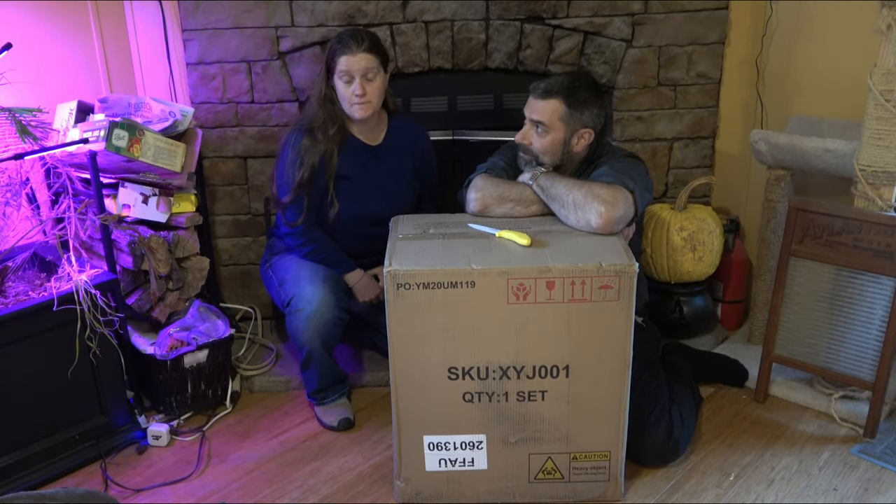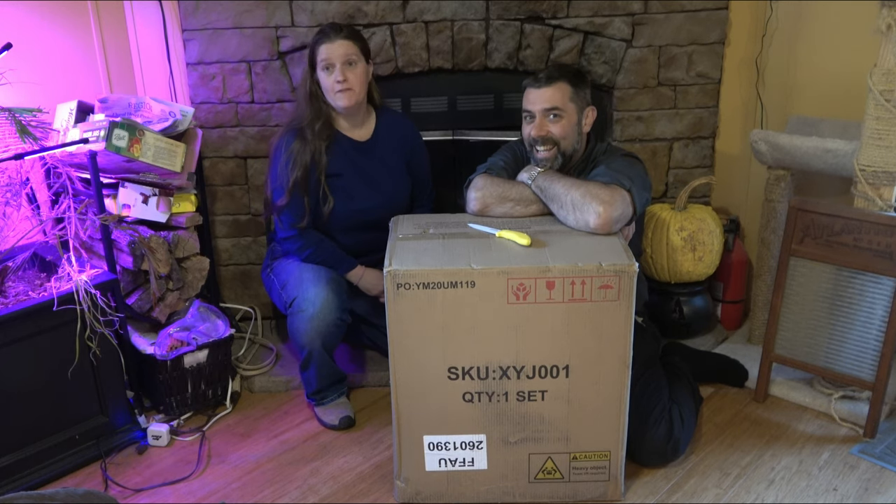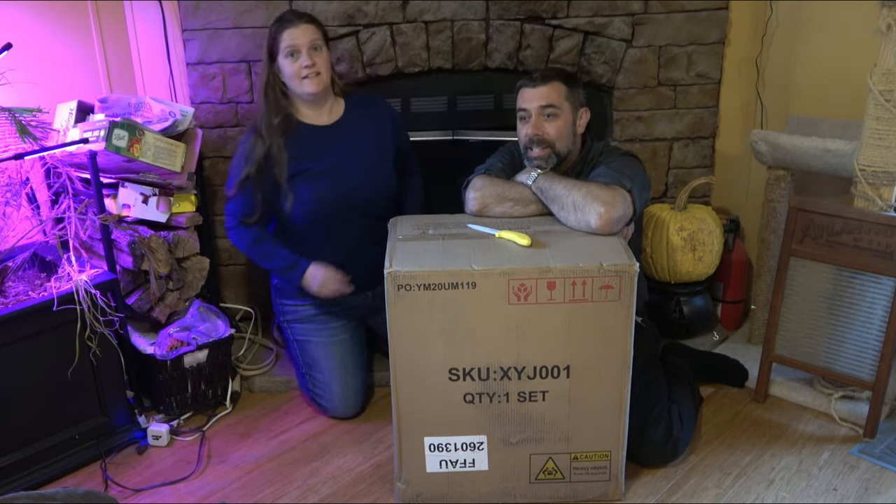Hey guys, it's Eric. And this is Jen. We're here at Far Point Farms — we're in the room of Far Point Farms. This is a new spot; we've never recorded in here before.